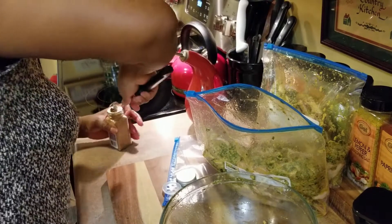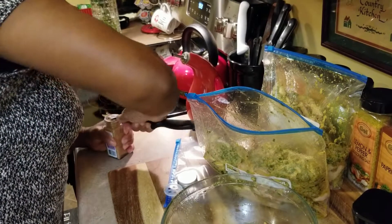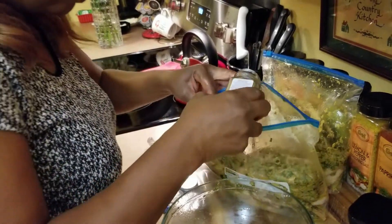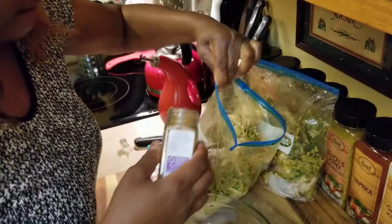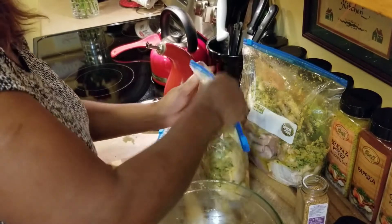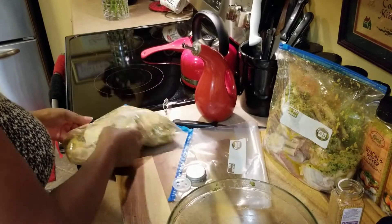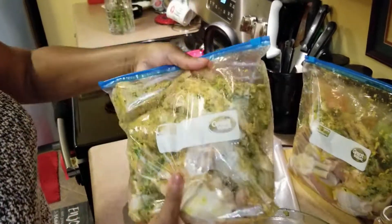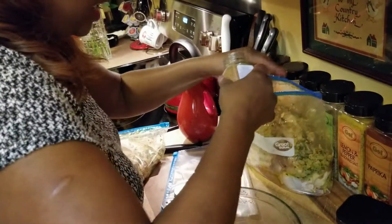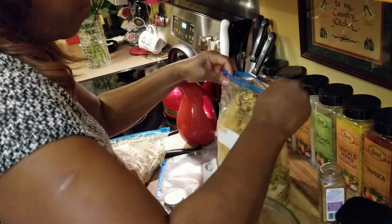Let me get this open — okay, I'm just going to sprinkle some mustard seeds in here. Mustard seeds give it a really good taste too. Look at that — that looks pretty! Now this seasoning is going to sit in there for at least four hours. Like I said, you can do it for 24 hours and that will make it even better.